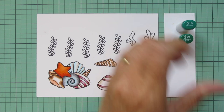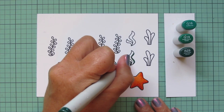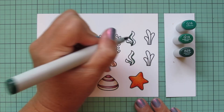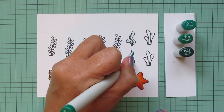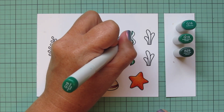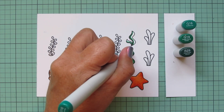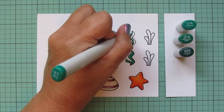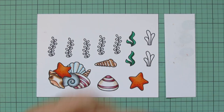Next I'm moving on to my plants. I'm starting with G16, G19, and G29 for the wavy plants that look like kelp. I put the G29 on the outer edge — one on the right and one on the left to make them look a little different from each other — then blend that out with the G19 and save quite a bit of room for the lightest shade, G16, filling those in quickly.